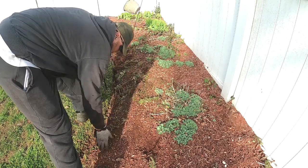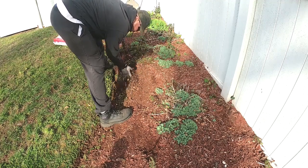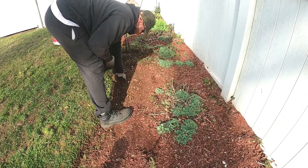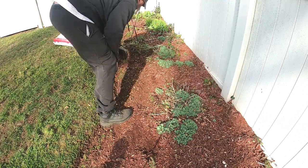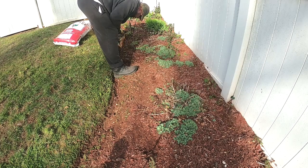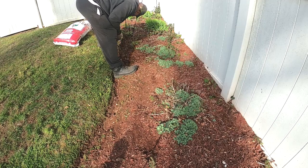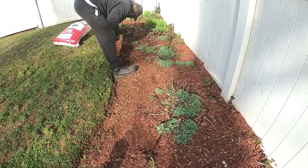One thing you don't want to do is pull weeds out without getting the roots, because you'll be coming back every week or every two days re-pulling the same weeds you could have gotten the first time. I know it can be a tedious process, especially in the springtime and during rainy seasons when they come up like wildfire and just want to take over. When doing the prep for your beds, make sure you get everything by the roots so you don't have to keep coming back.